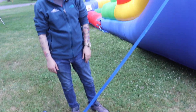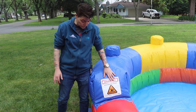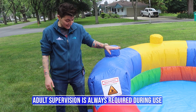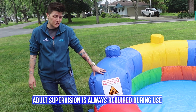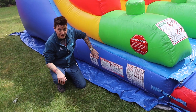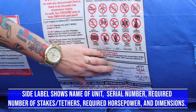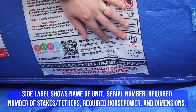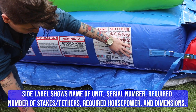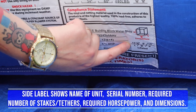With all of our units, we recommend adult supervision. In this case there is a drowning risk, so adults need to be supervising at all times when the unit is in use. When you purchase your unit it will have multiple warning labels — this piece will have the name of your unit, your serial number, the number of stakes required (in this case 12 stakes: eight ground stakes and four tether stakes), the required horsepower, and the dimensions.